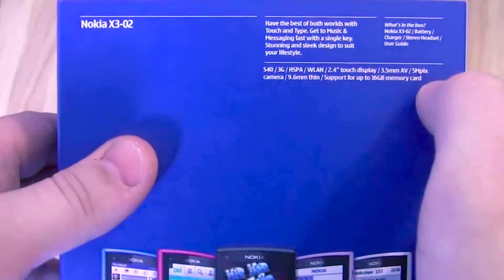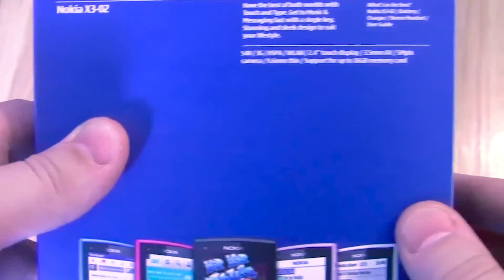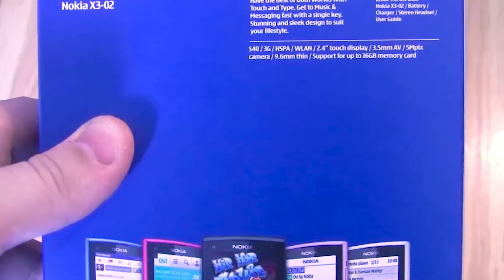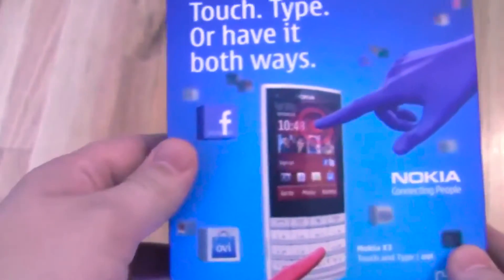The features listed on top say S40, 3G HSPA, 2.4 inch touch display, 3.5 millimeter headphone jack. In the box comes a battery, charger, stereo headset, and user guide. So let's get started and open up the box.